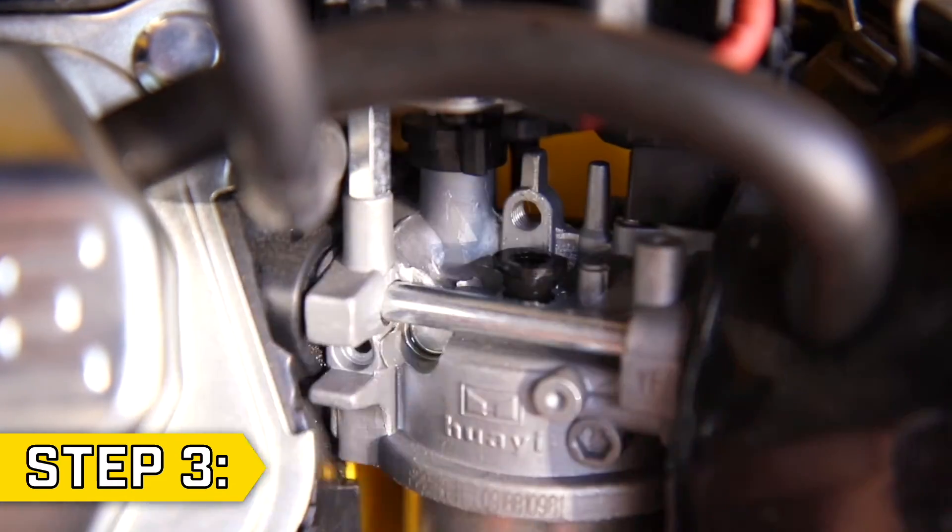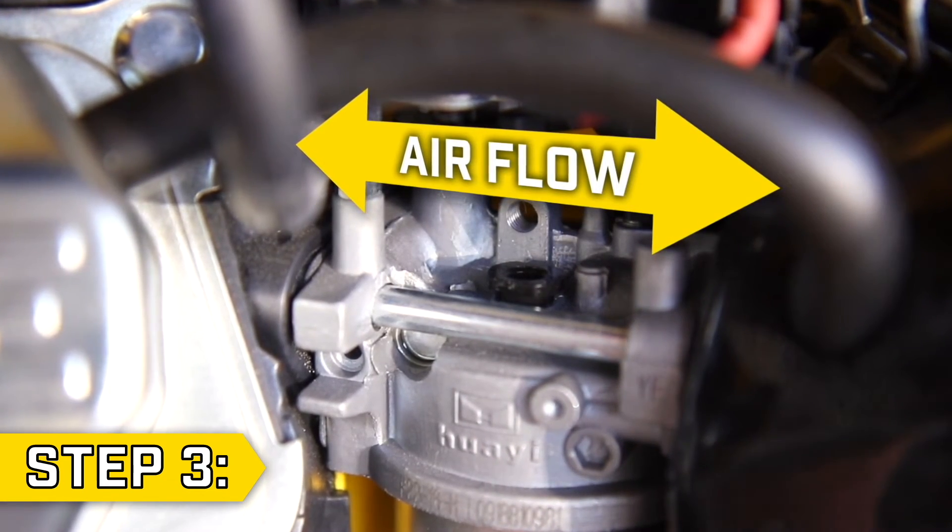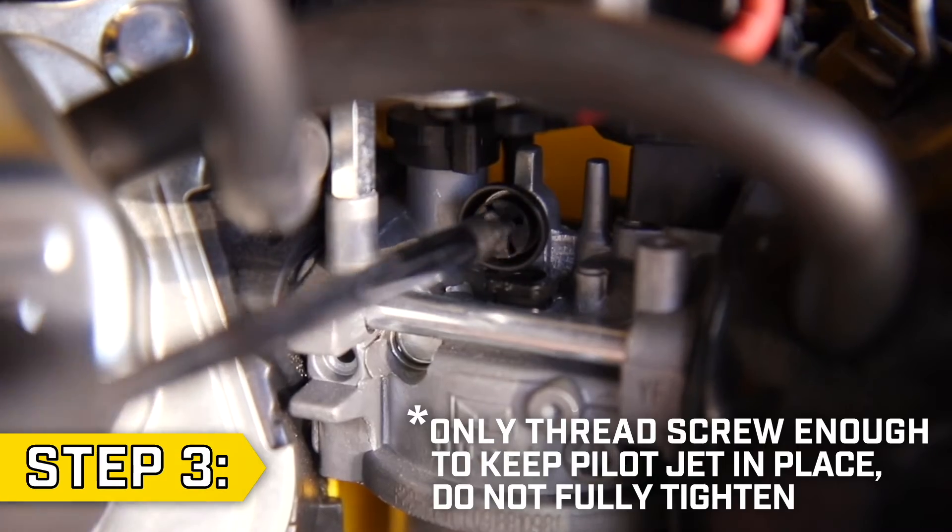Step 3. Reinstall the pilot jet and make sure the groove on the top of the jet is in line with the airflow. Then reinstall the spacer and tighten the Phillips screw.